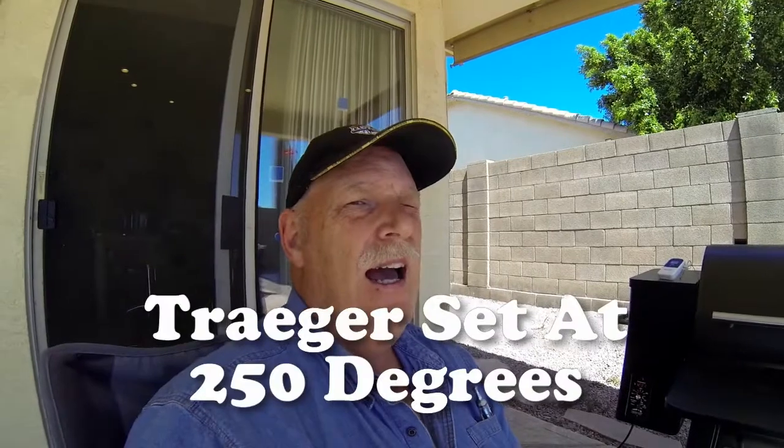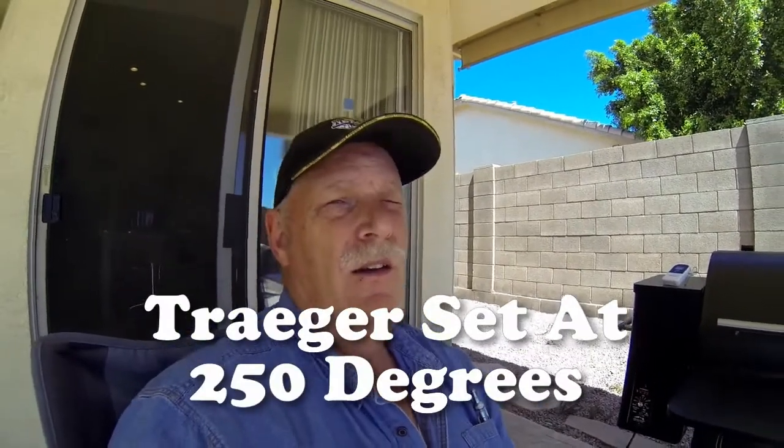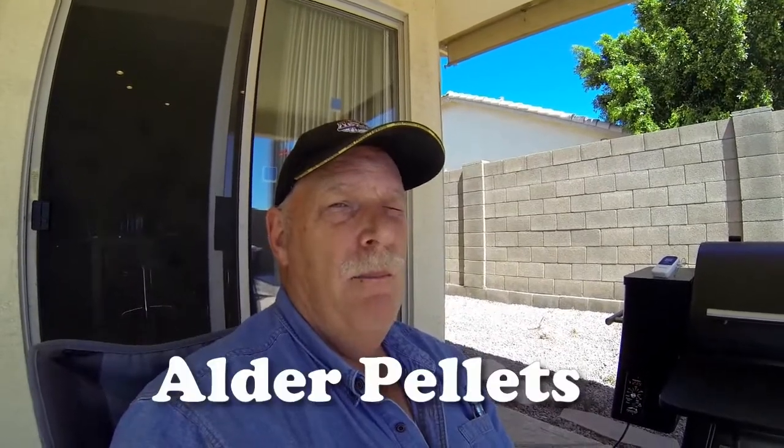One more thing I wanted to let you know is I'm cooking at 250 degrees on the settings and I'm using alder pellets. So let's start cooking.